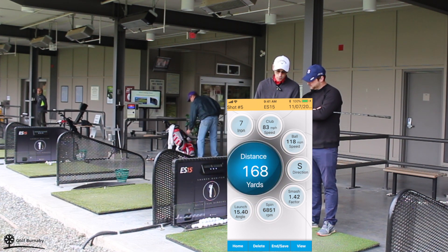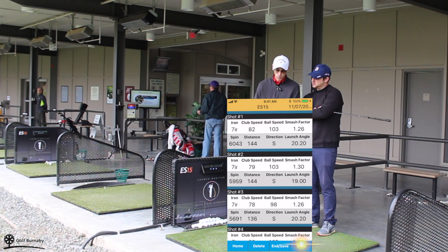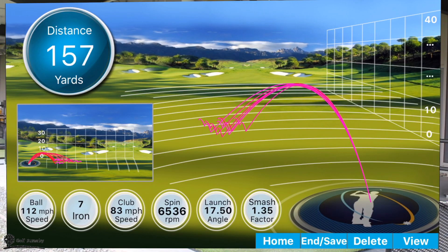There are also some other views that you can see if you click on the view — it'll show you just a little different way of looking at it. It also shows you all of your shots that you're hitting. And there's also another one where it looks like it's the driving range. Wow.